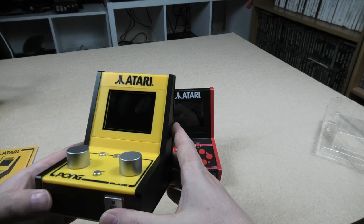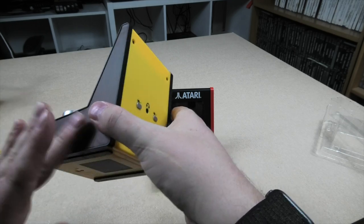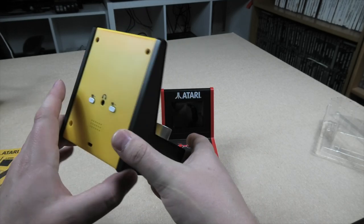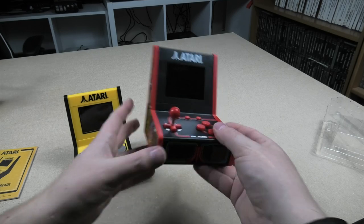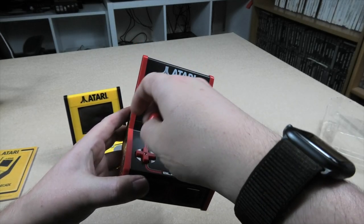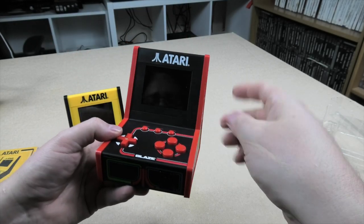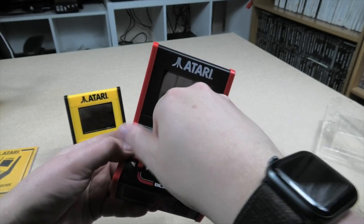Obviously the wood effect is just a sticker. There's a headphone out, volume at the back, and a USB-C port. There's your serve button for Pong. The stick comes off here to give you access to the D-pad. Feels like a reasonable quality buttons and D-pad, to be honest. I'm happy with that.